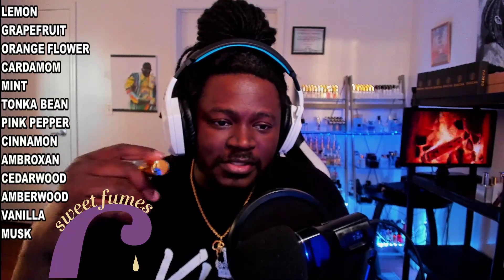Let's take a look at the notes. The notes for this are lemon, grapefruit, orange flower, cardamom, mint, tonka bean, pink pepper, cinnamon, ambroxan, cedarwood, amberwood, vanilla, and musk. You're getting that slight sweetness from the cinnamon and vanilla, and a little bit from the grapefruit and orange flower. It's floral but not in a heavy way, it's woody but not in a heavy way — everything just balances. It's a very well balanced fragrance; nothing is overpowering, nothing leans too far in one direction. Everything is well balanced between fresh citrus, woods, creaminess, florals, and musk. And that mint adds a nice little airiness to it as well.